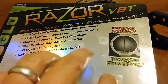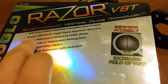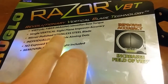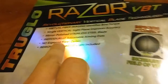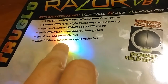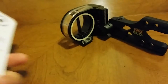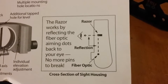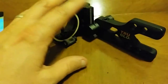So the Razor VBT by TruGlo — it's Vertical Blade Technology, Virtual Fiber Image, identifies bow torque. This is basically the same concept as the IQ sight with retina lock: a single vertical sight plane that improves accuracy. It features a mirror-polished stainless steel blade, individually adjustable aiming dots, no exposed fiber optics, and a removable rheostat light included.